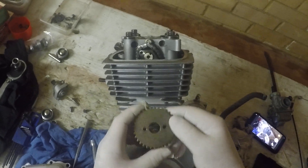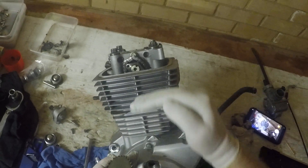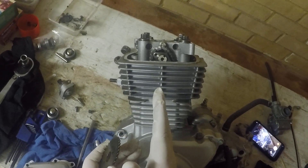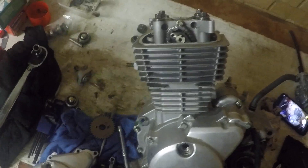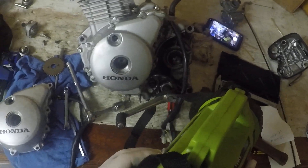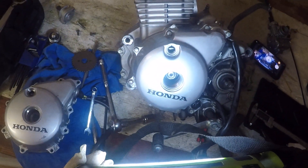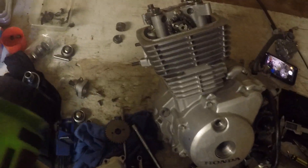Camshaft timing is performed with the piston at top dead center — the piston is right up at the top of the cylinder and the connecting rod is absolutely central. How you determine that is by timing marks on the flywheel that show the position of the crankshaft. There is a T-index in there that lines up with a mark on the crankcase cover.